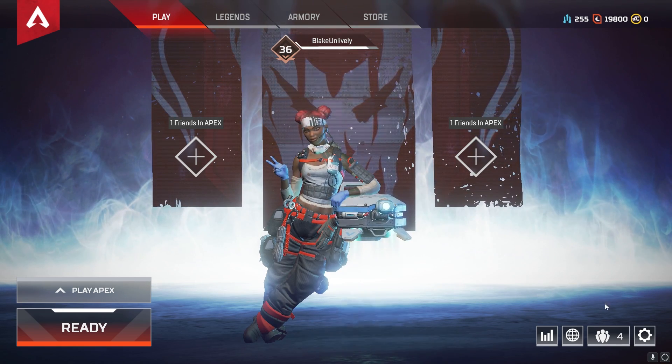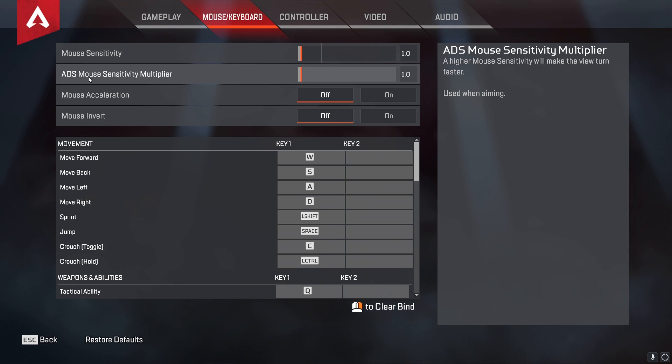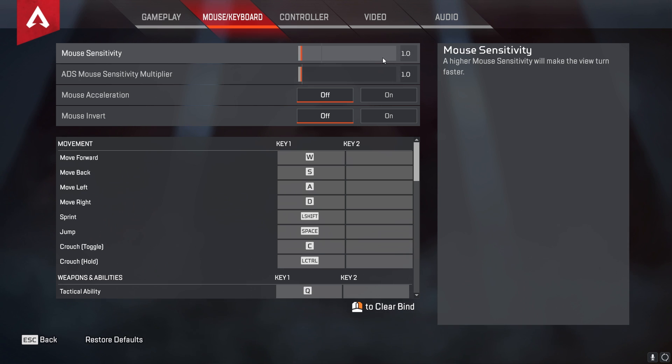Now load up Apex and go to your settings menu. In Mouse and Keyboard, double check that Mouse Acceleration is off — you don't want that on, it's similar to what we did in Windows. I also recommend having an ADS Mouse Sensitivity of one. You can change this if you want, but one feels natural and it's based on your mouse sensitivity which we'll set soon.